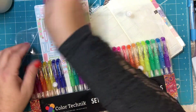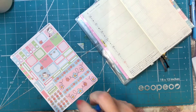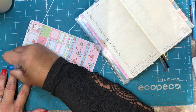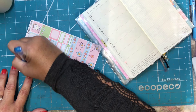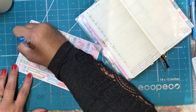Maybe this one. I think I'll go ahead and write the days on here. So this is 24, 25, 26, 27, 28, 29, and 30.